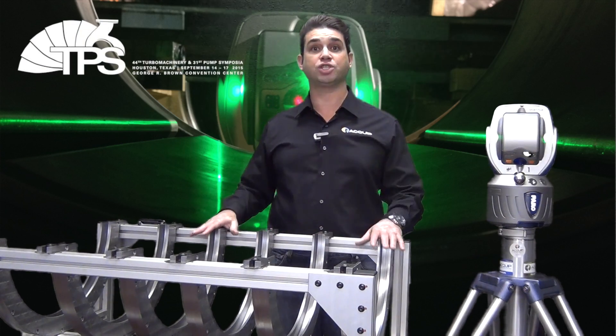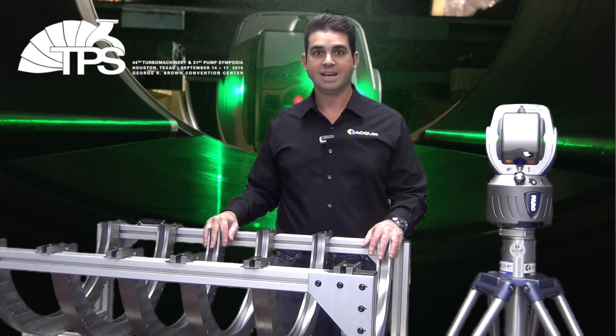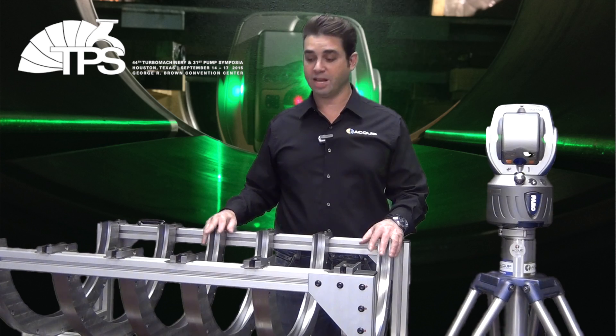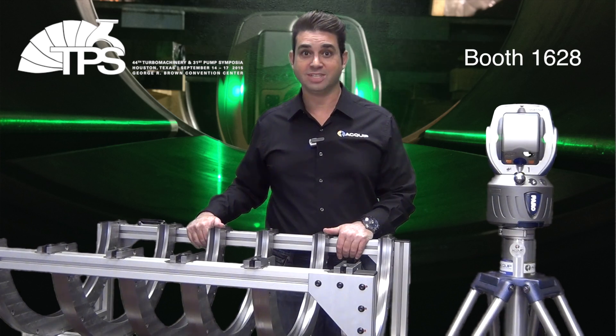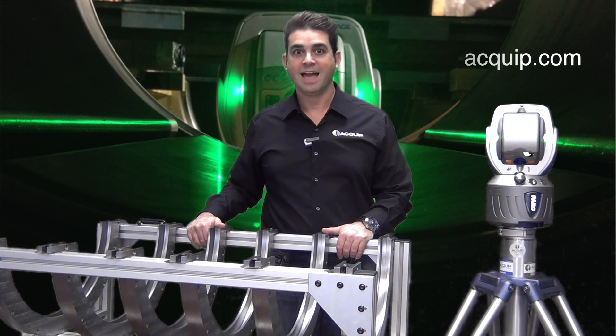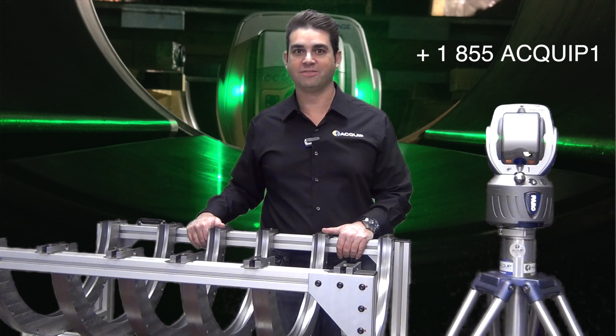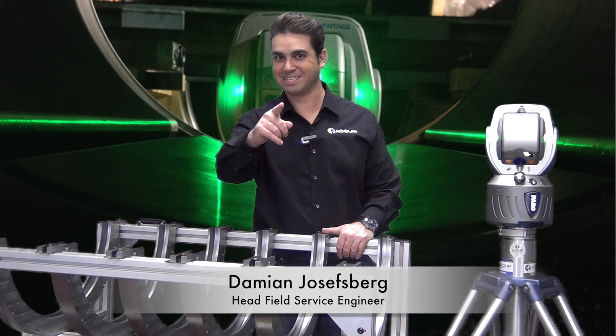We're going to be demonstrating this simulator at the Turbo Show in Houston in September. If you'd like to see more about this, you can visit us at our booth at the Turbo Show, or visit us on the web at equip.com, or call us at 855-EQUIP-1. I'm Damian Joseph Burke from Equip, and I'll see you next time.